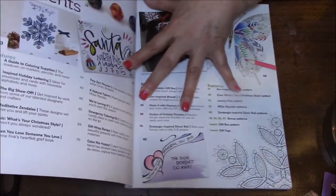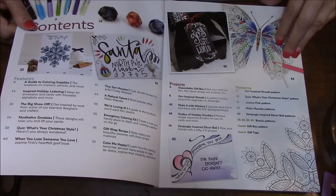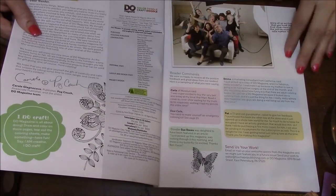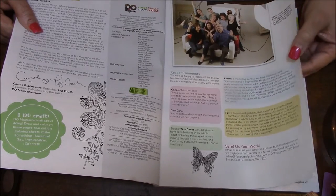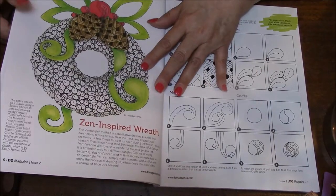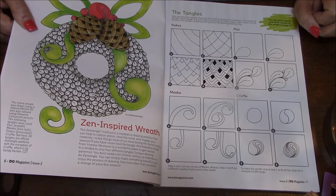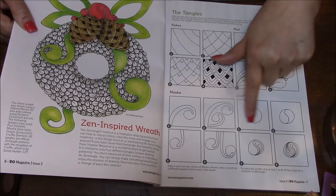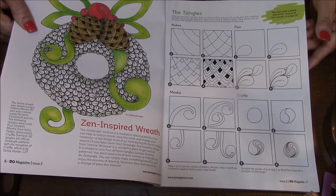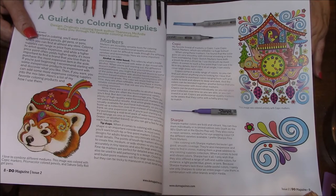Let's just get started in this. This here just tells you what pages everything is on, just the index type deal. Look at that, isn't that pretty? We're just going to kind of pass through a lot of this stuff. I haven't really looked in the magazine sections lately, so I don't know what this must show you — how to color some things or how to draw. It's hard for me to read upside down, so I'm not going to do a lot of the reading.